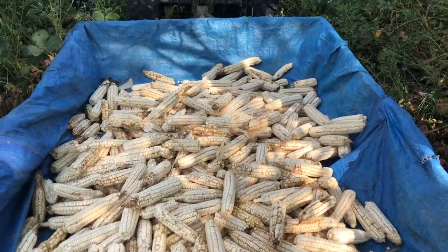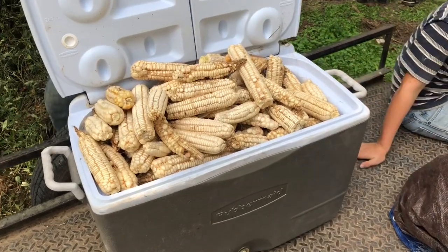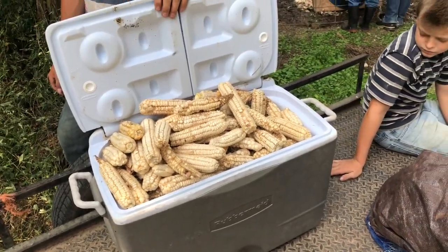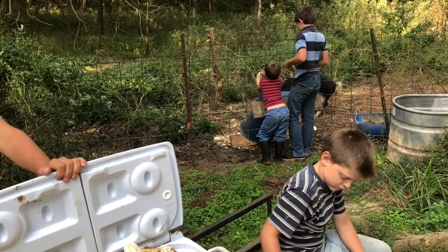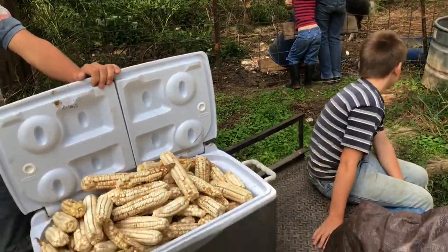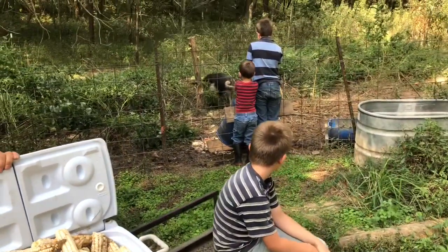Here's what we're picking — we're getting us some good old hickory cane corn here. Here's what we call the cobs that we don't really want to eat. We save them for the pig and we'll shell them out for her. She doesn't really look like she's able to eat it off the cob real good, so we'll shell them out for her and feed her some of that every day till it's gone.